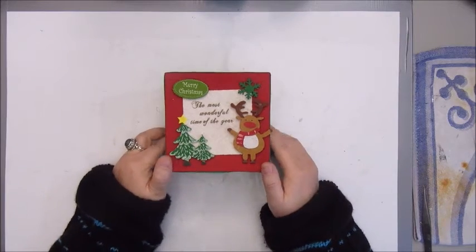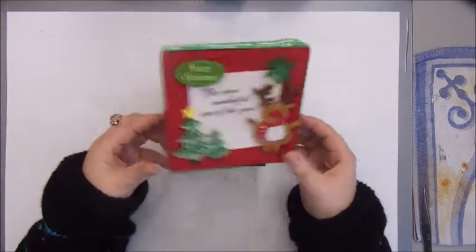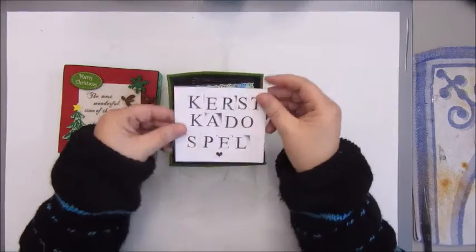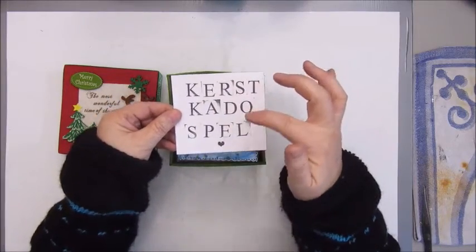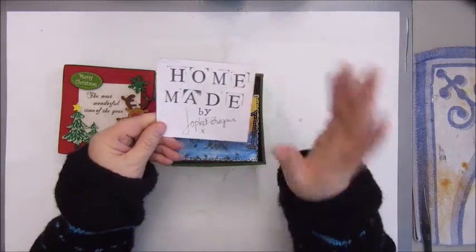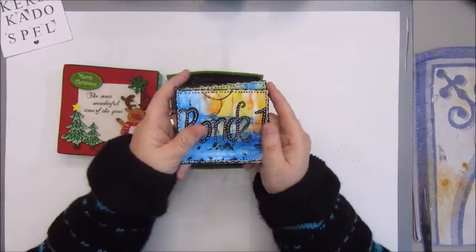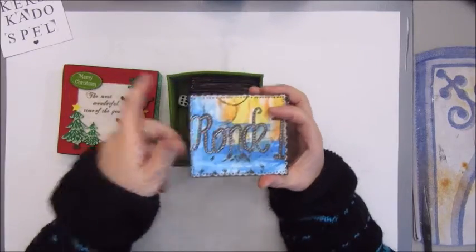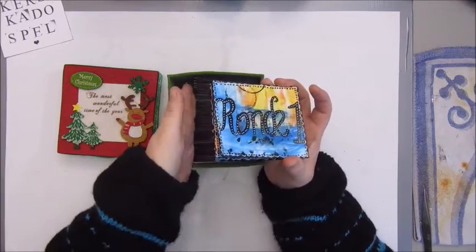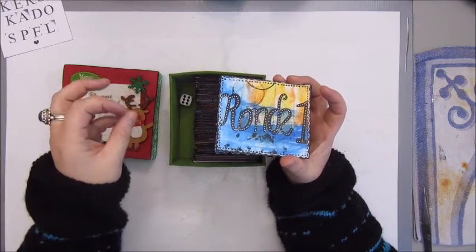This is a personalized game that I made myself. I bought this little box at Action — this is the Christmas gift game, in Dutch, homemade by Jobke, which is me. These are kind of the rules, and you can make them up as you want because there are really no fixed rules — you can make them yourself.